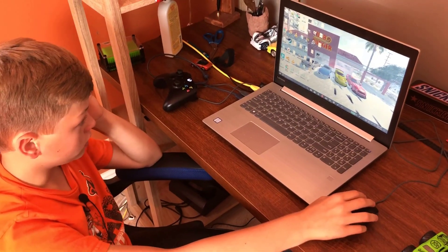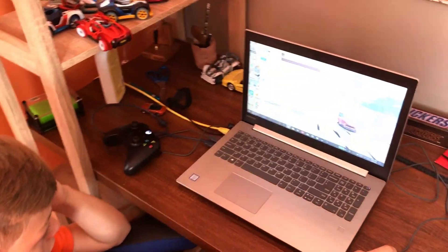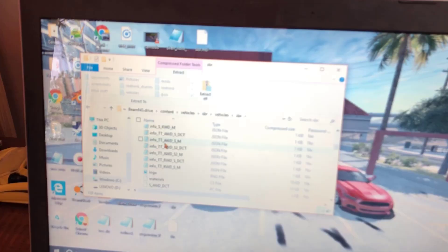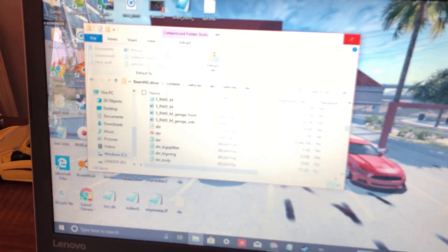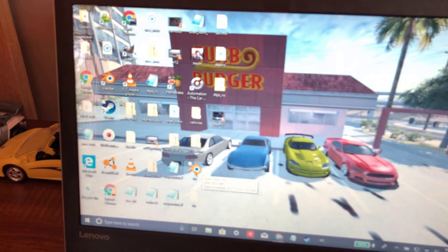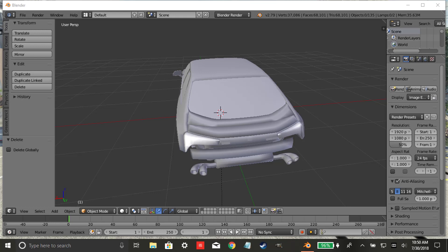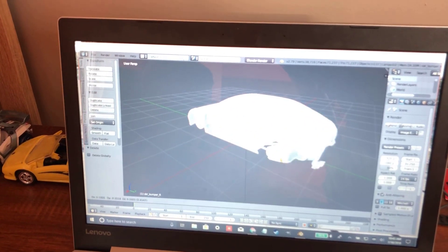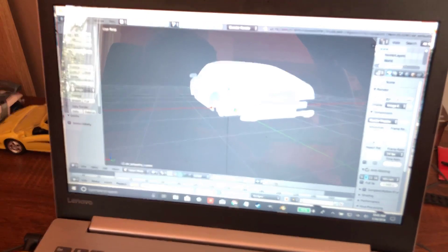Then I went to the game files of the game I wanted to take the exhaust from — I used BeamNG.Drive. I found the model of the car in the files and took that. I opened it up in Blender, which is a 3D modeling software, and deleted everything except for the exhaust, so I just had the file for the exhaust pipe in the back.